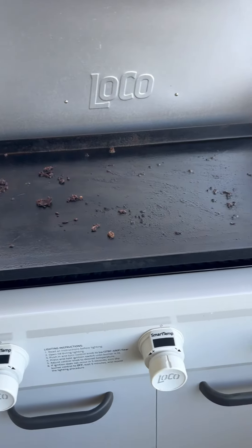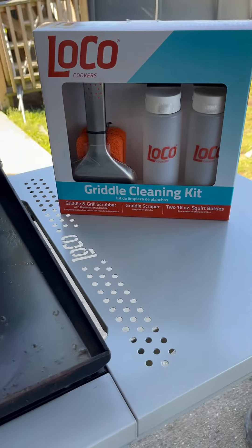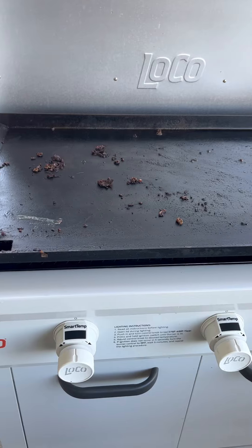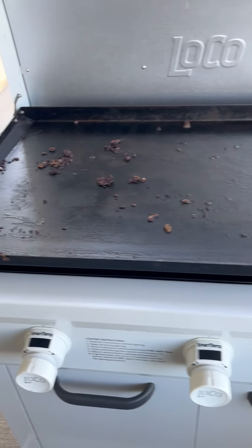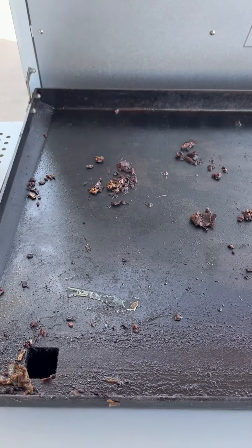First things first — if you're able to get to Home Depot and pick up one of these griddle cleaning kits, it'll make your life so much easier. But if not, just go ahead with about 25 dollars worth of paper towels because you're gonna need them, and you know they're expensive.